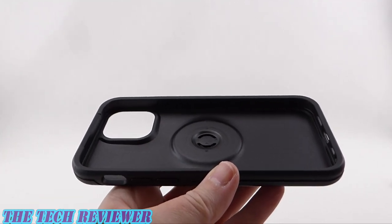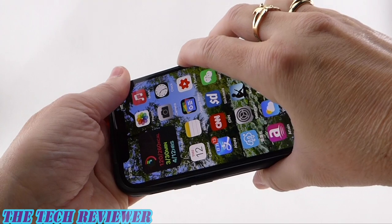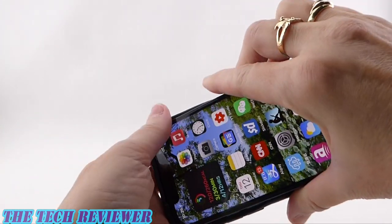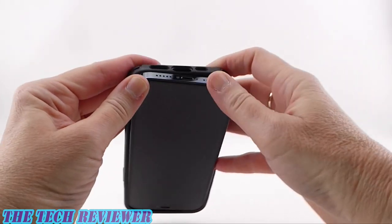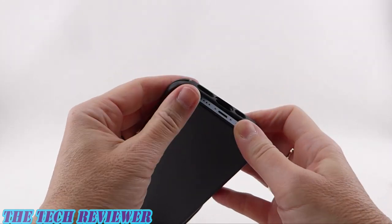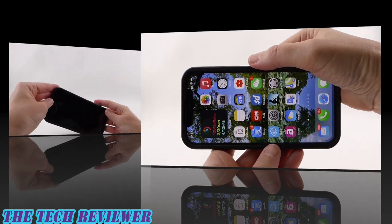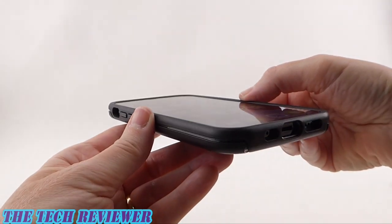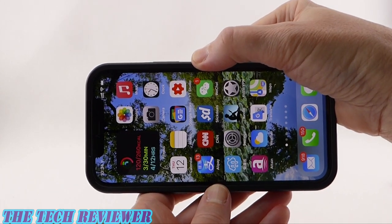Putting your phone in this case is quite tight. It works best to start from the top — put in your top area, press in the sides, then go down to the bottom and press the phone the rest of the way in. Once on, we have a good fit on the phone and everything looks really good, but I wouldn't recommend this for frequent case changers given that it is difficult to install.